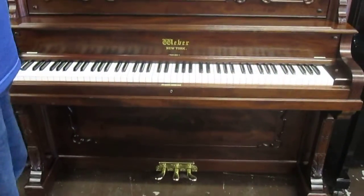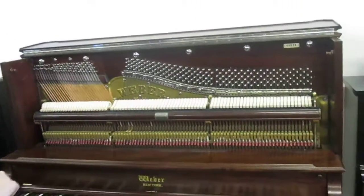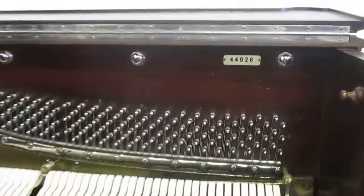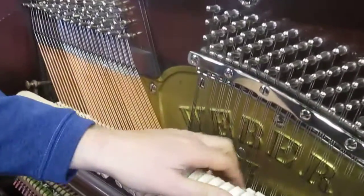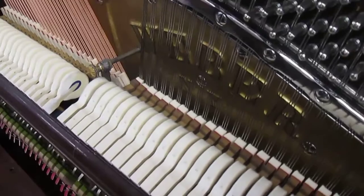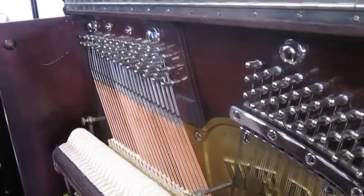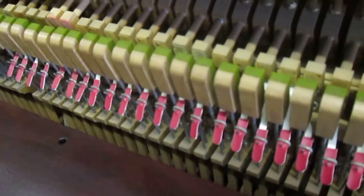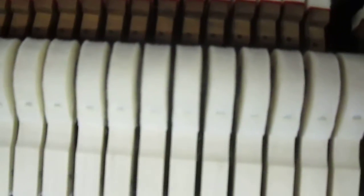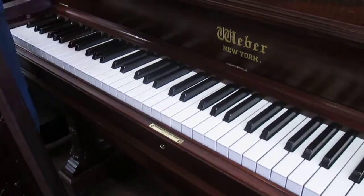Let me show you the inside and everything that I did to this piano. Brand new tuning pins, new strings, new dampers — those are the dampers there that I'm wiggling — new hammers, new bridle straps. And in the keys, new bushings, which is what keeps the keys in proper alignment, and new sharps.